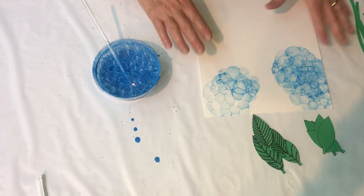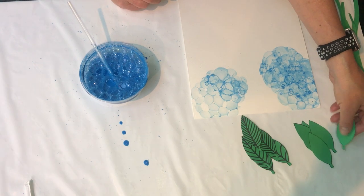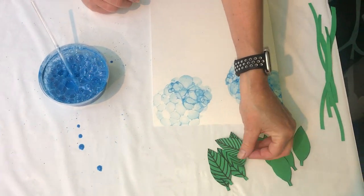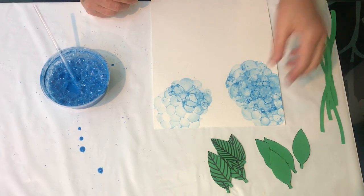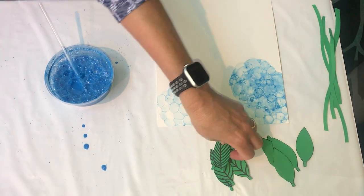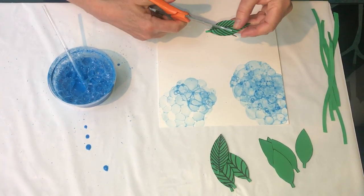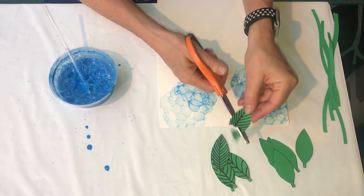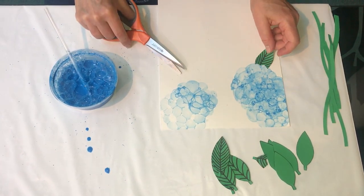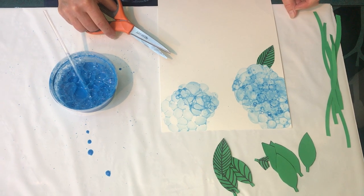If you wanted to cover up the whole paper, I've already pre-cut some of my leaf templates. Some I decided to add black Sharpie markings, some I didn't. I could easily also cut on top of this. I think it looks cool if you cut almost to copy your bubbles and add some distinction to your different flowers.